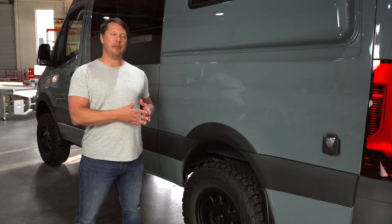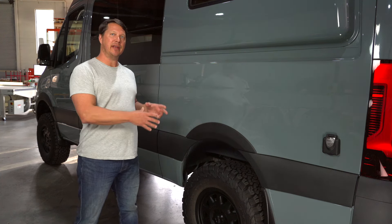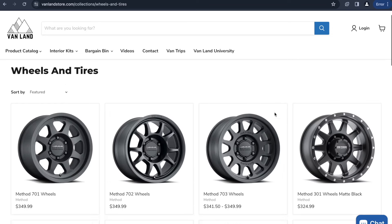You have to get rims that are 6x130, and really there are only a few manufacturers that make this bolt pattern. There's Black Rhino, Method, Owl Vans makes a specific Sprinter wheel with the 6x130 bolt pattern, also Agile Offroad, and a few other brands. Your best bet is to go to our website and look at the wheel options, because all the wheels we carry will fit the Sprinter van.